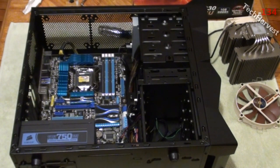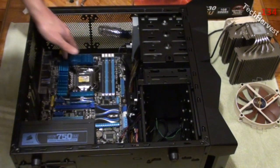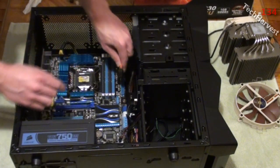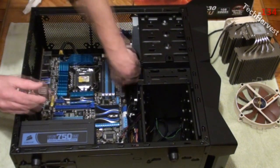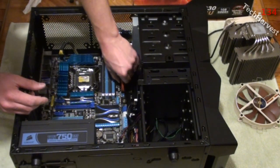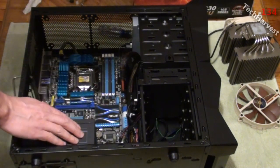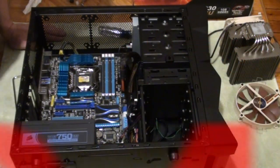The motherboard is mounted and the 8-pin from the power supply is attached. Might as well attach the 24-pin over here - it's real simple, you just plug it in and make sure it snaps in. There we go - heard it snap in, it's ready to go. The motherboard is attached and connected to the power supply. The next thing we're going to do is put in the RAM.